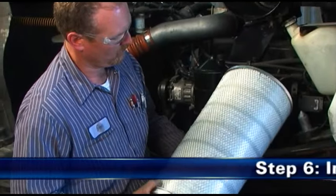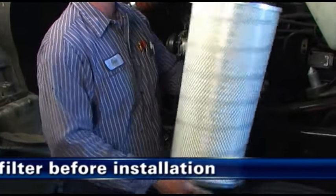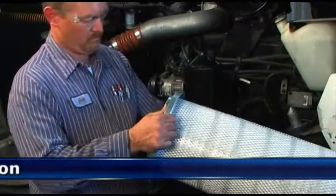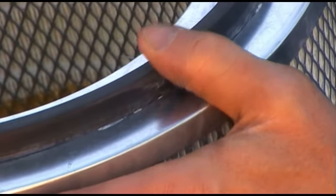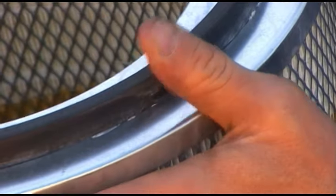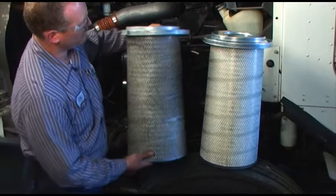Step 6: Inspect the new filter before installation. Check the new filter, but don't install it if it appears damaged. Check that the gasket compresses easily and springs back promptly when finger pressure is released. Ensure that the filter is the correct size for the housing.